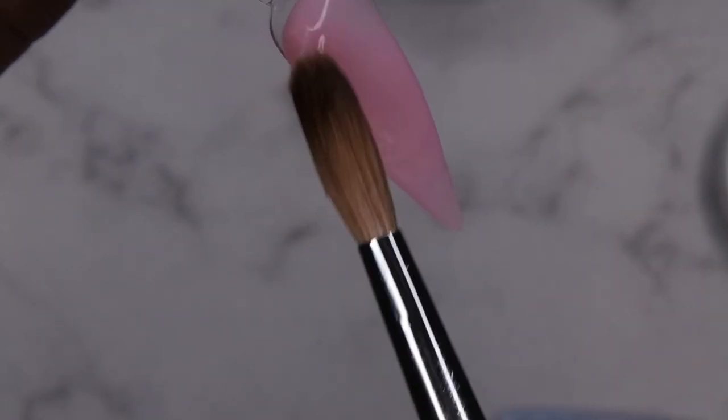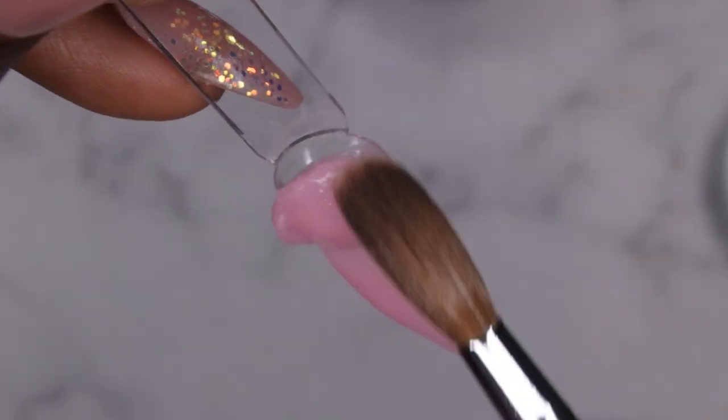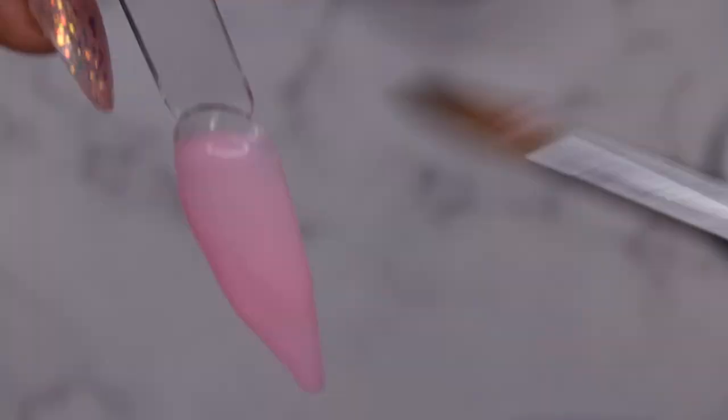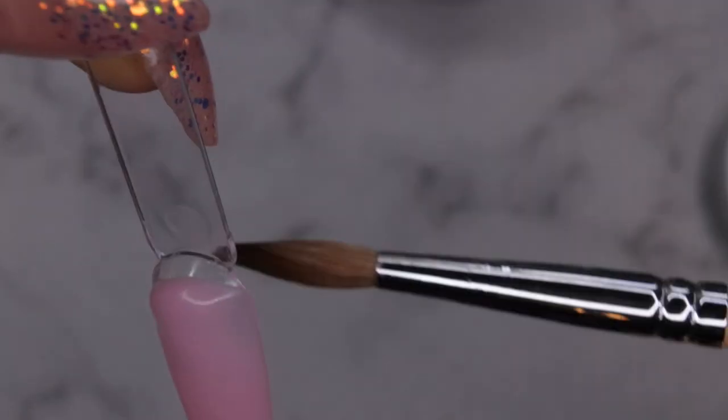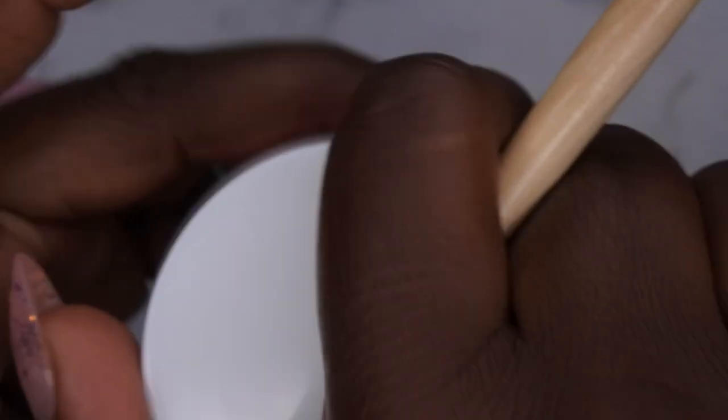I wasn't sure at first how I was going to feel about the McCart acrylics but they're actually really good. Next I'm going to swatch Grapefruit — a really beautiful kind of orange-pink color.